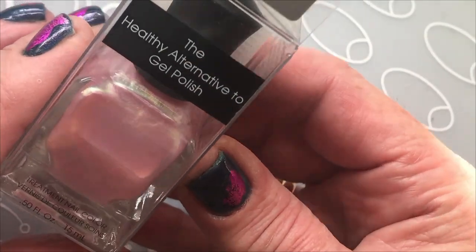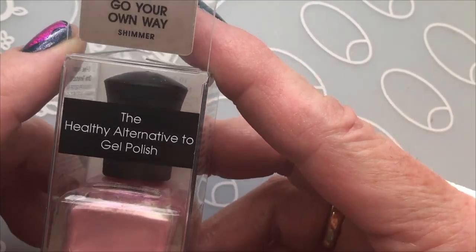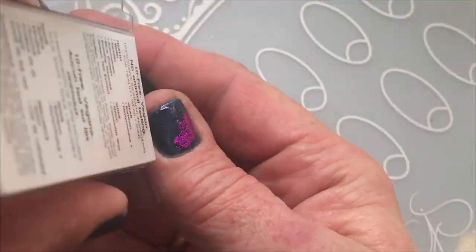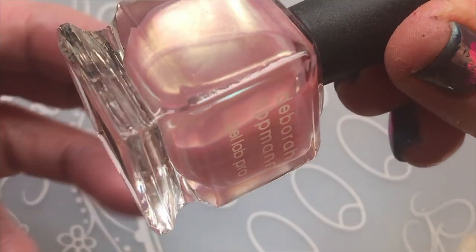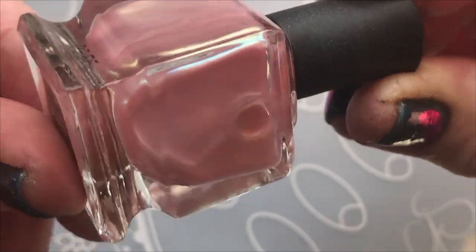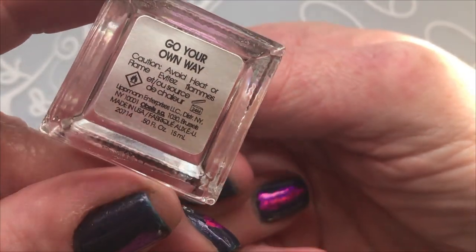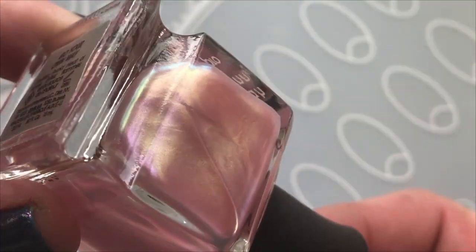And then I bought another shimmer for summer. This one is from Deborah Lipman and it's called Go Your Own Way. Look at this beauty — it's like a pink with gold shimmer in it. Of course, a polish like this is very sheer, but it's so beautiful. I love this kind of sheer polish.